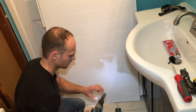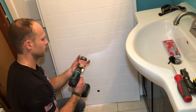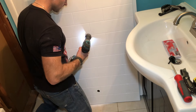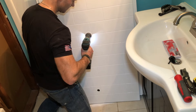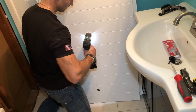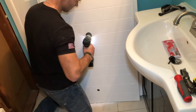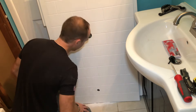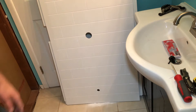All right, nice. Now let's put the big one in. Get a nice clean cut. Let's install this guy.